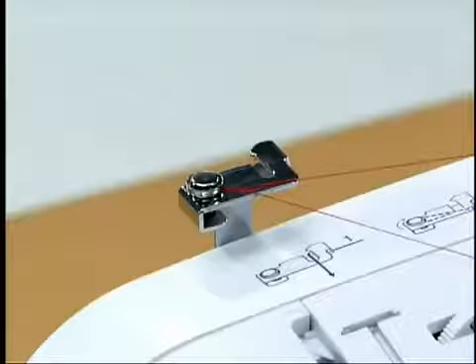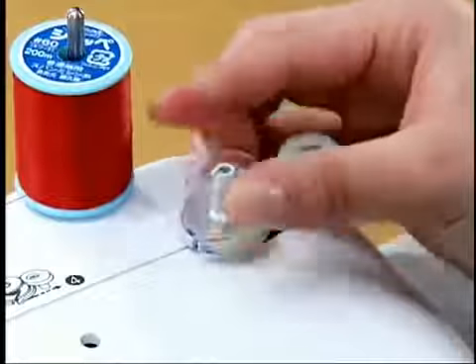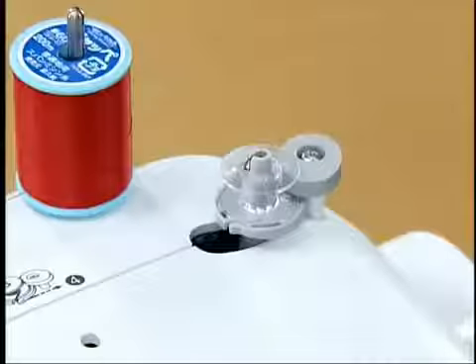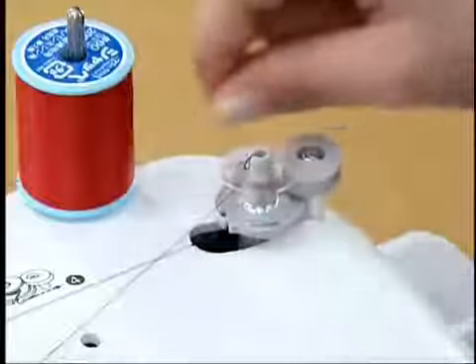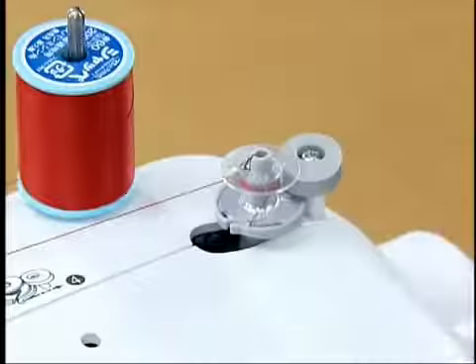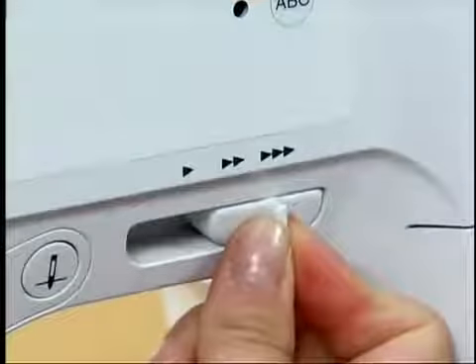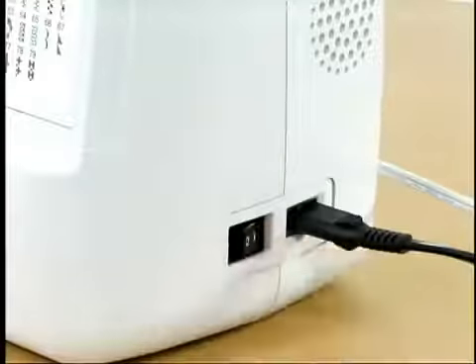Put the bobbin on the bobbin winder shaft and slide the shaft. Wind the lower thread clockwise around the bobbin five or six times, then pass the thread through the slit in the bottom winder seat. Hold the thread to the right and cut the thread. Slide the sewing speed controller to the right, then turn on the power and wind the thread by pressing the foot controller down completely.